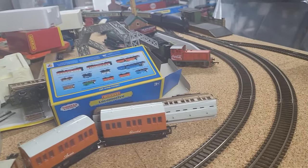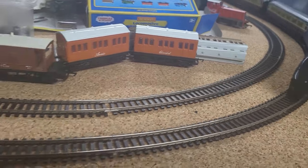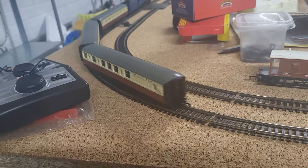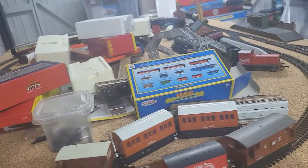I believe this retails on Hornby's website for £250. I don't know about dollars or yen or whatever currency your country uses — I'm in England, so we use pounds.